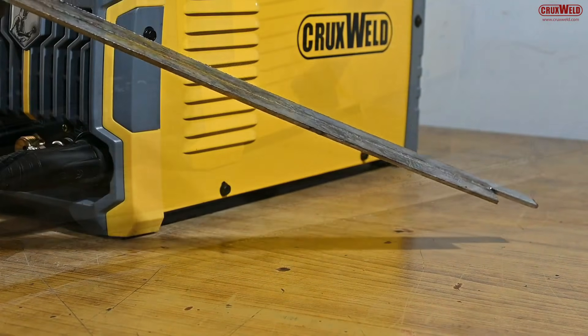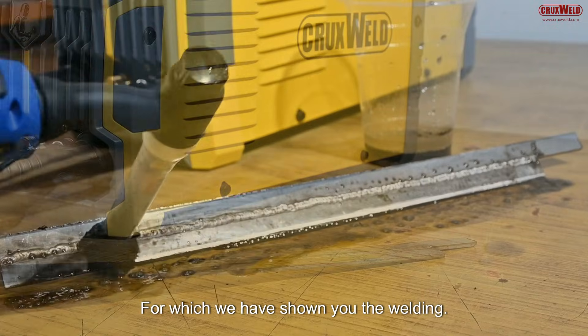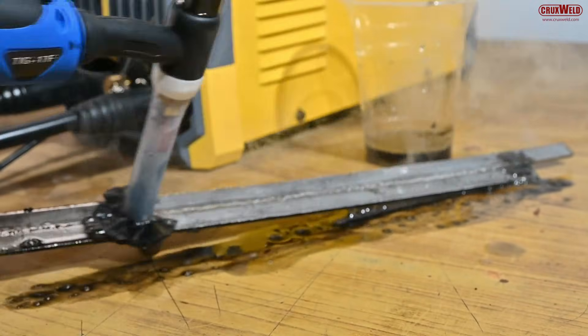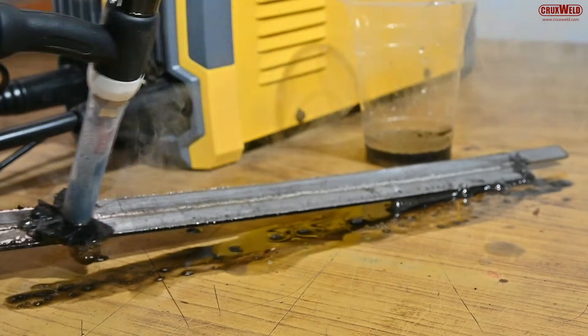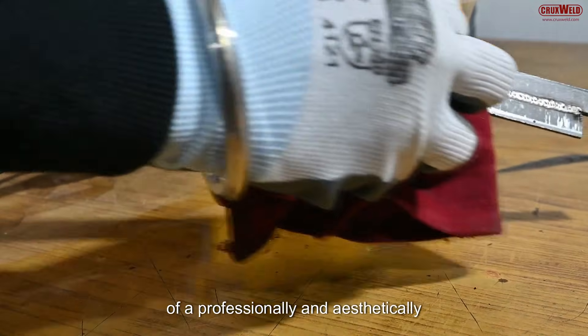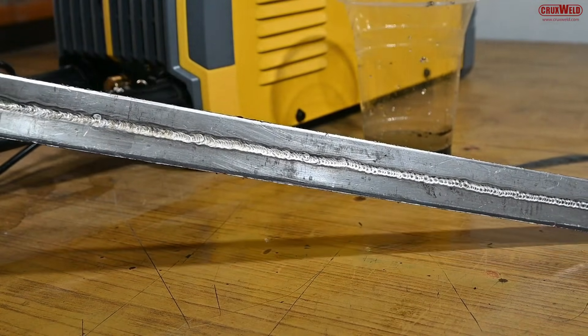Here you can see the cleaning results on the SS, MS, copper, and brass, for which we have shown you the welding. Here is the result of a professionally and aesthetically pleasing weld cleaning.